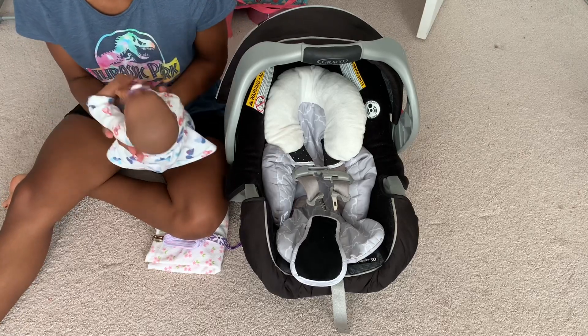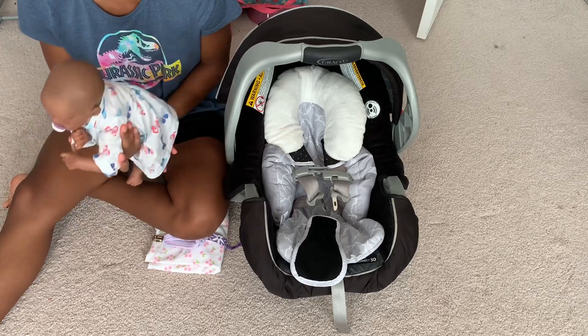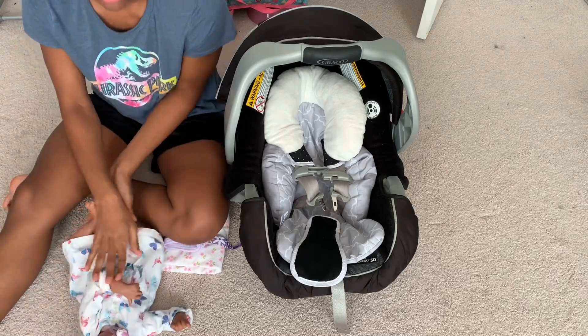Hey guys, what's up? So today I'm going to be showing you how to make a reborn look realistic in a car seat.